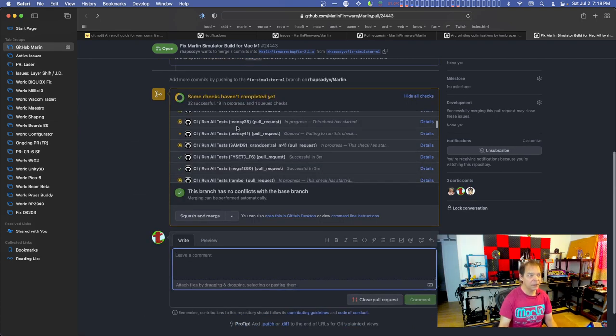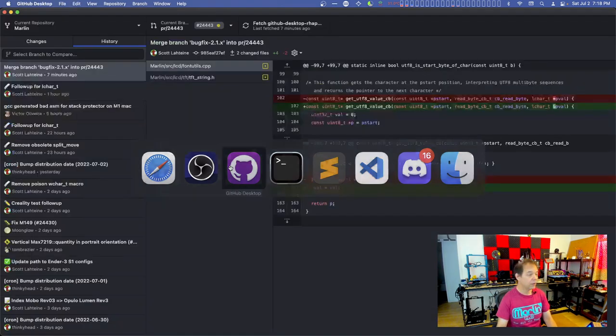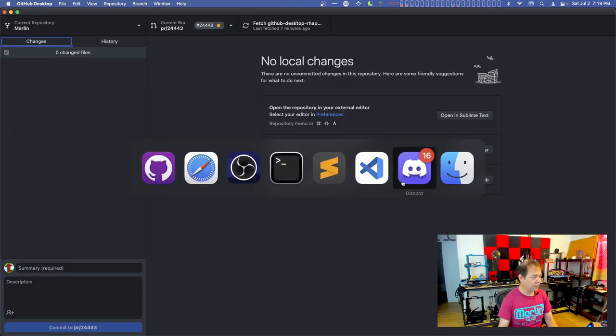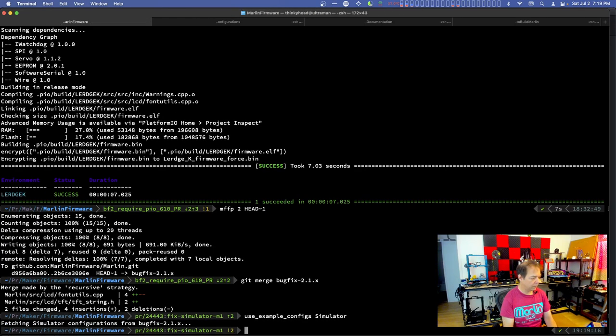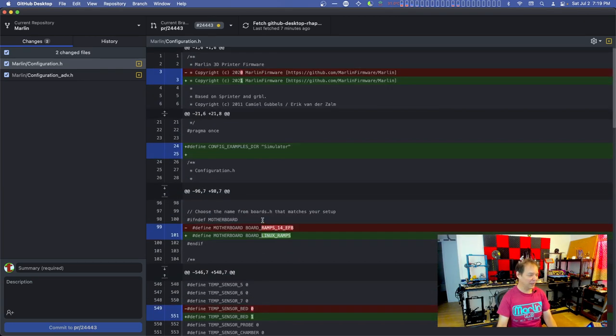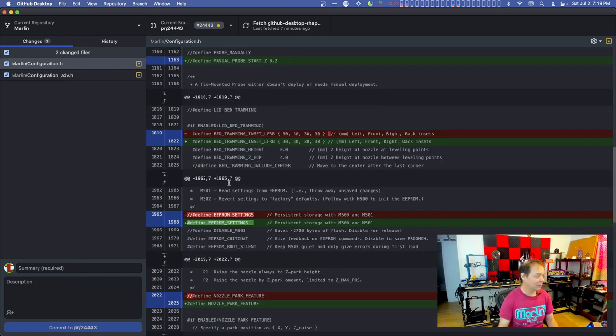So the trick is - let's show you - the simulator is actually a built-in feature of Marlin, just not used a lot. What you do is go to basically choose the right thing. I think it's 'use example configs simulator.' And there's an example called simulator. It says board Linux RAMPS - now of course it's not Linux, this is a Mac, but it's a native build. We could call it native.